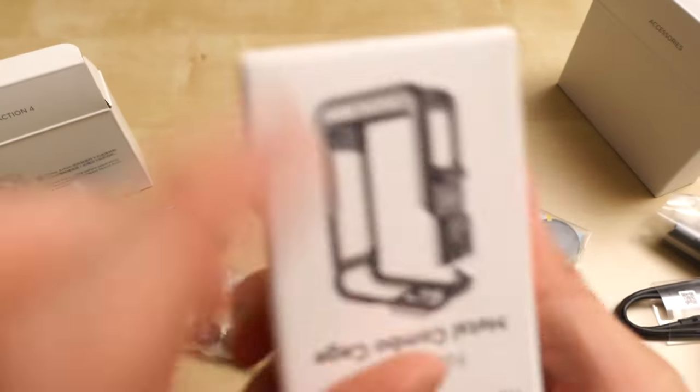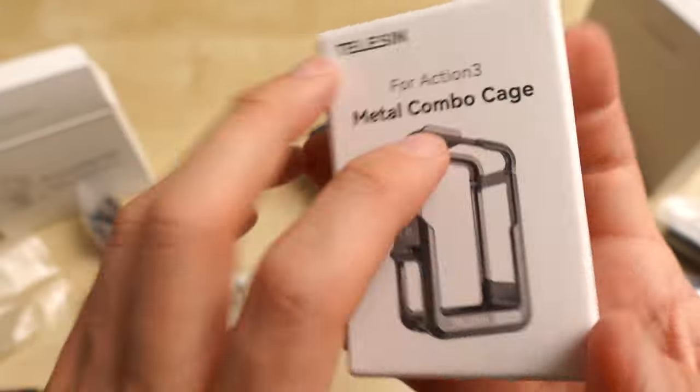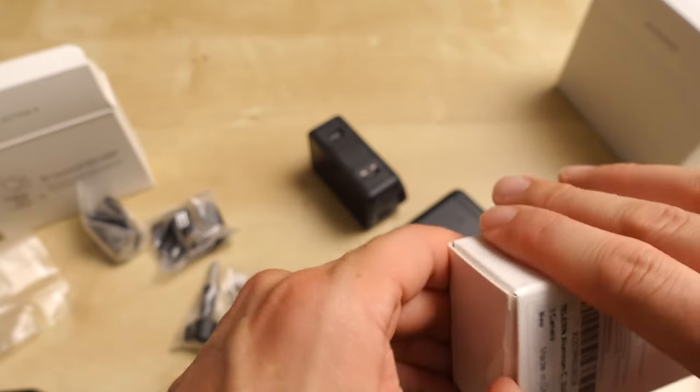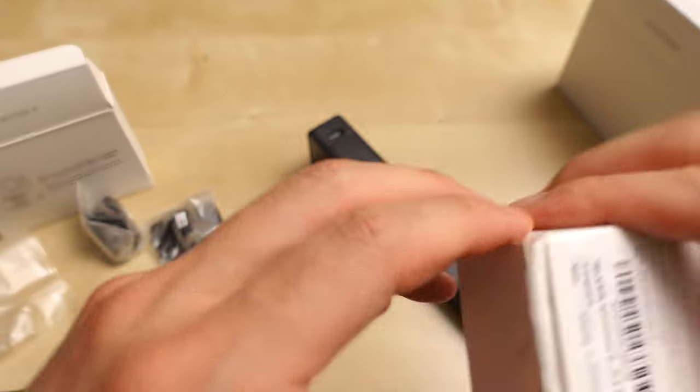I had purchased a Telesyn. I got one of their other cages that I liked, so I think this brand is reliable and good.